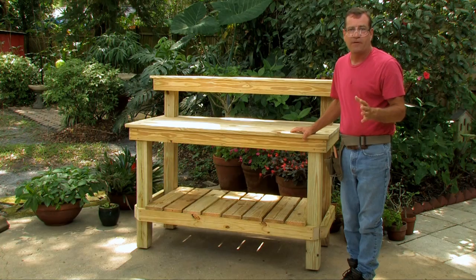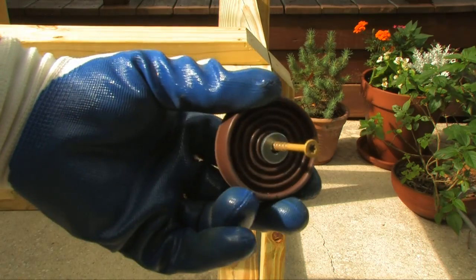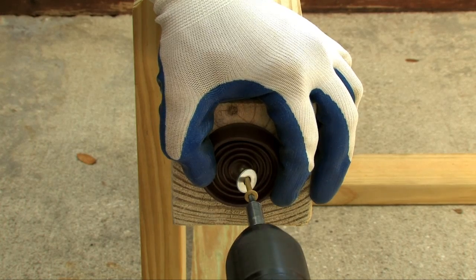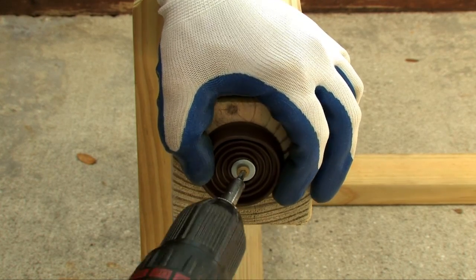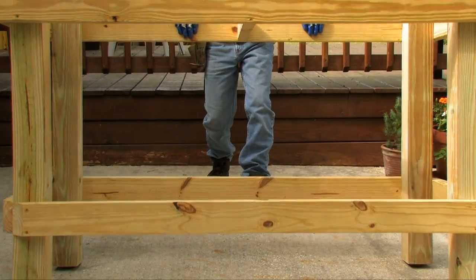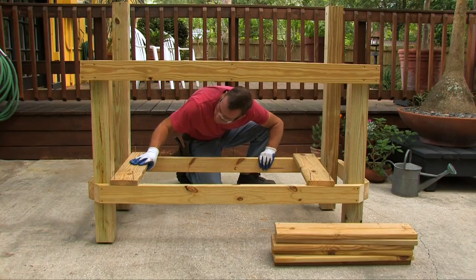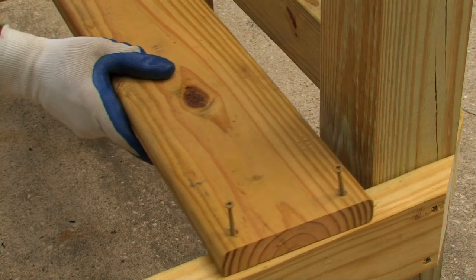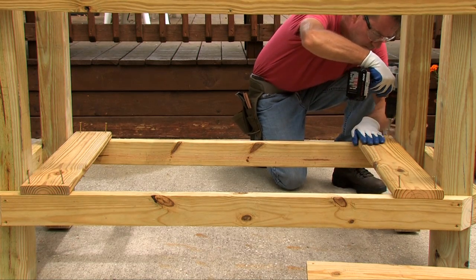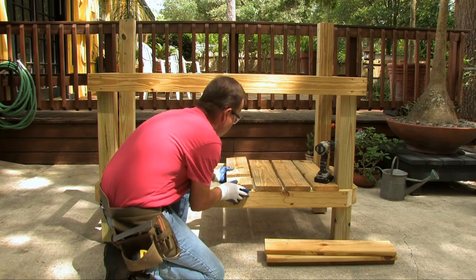Now that the basic frame is set up, you can optionally add rubber feet to the bottom of the four-by-fours — the kind used for indoor furniture. These protect the end cuts from water damage and keep the bench suspended off the ground. Then install your bottom shelf boards using two-inch screws, starting with one board on each side. Line all boards up flush with your front frame, spaced about three-eighths of an inch apart.